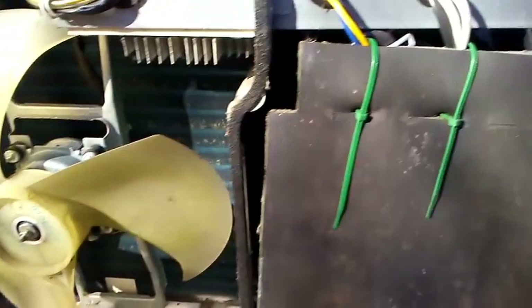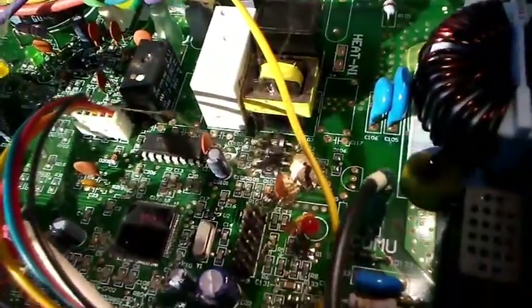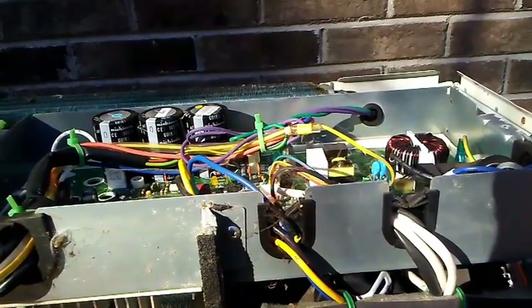We're looking at an inverter mini split here, and it looks like there's some damage on this board up here, which might be the cause of our problem. It won't work in heating mode.